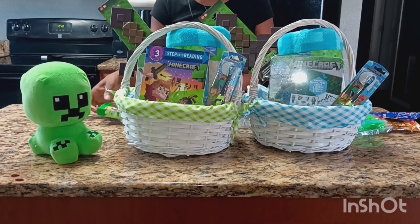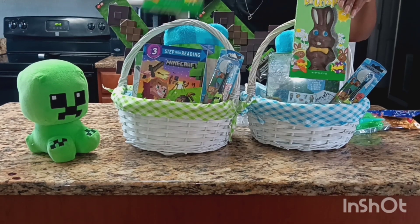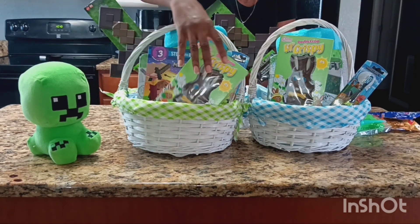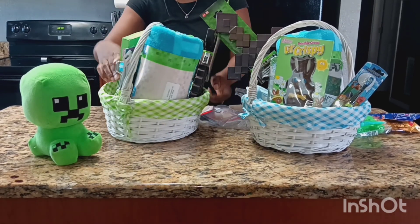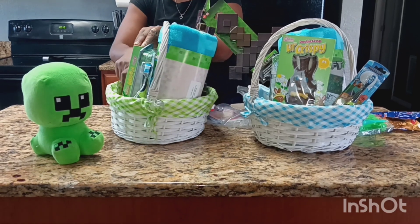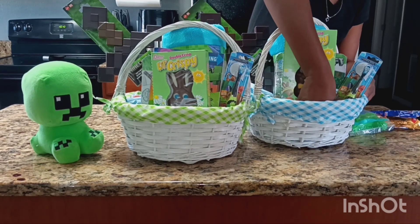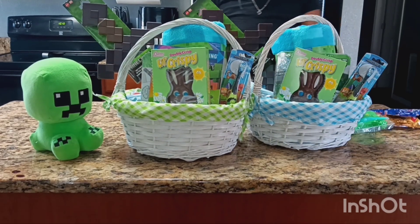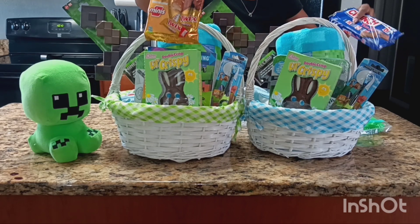Every year I do get them chocolate bunnies — I got ones with a green background to go with the theme of the basket. My kids are not big candy eaters, but they do like chocolate every now and then. For my oldest, his favorite candy is Twists, and my youngest likes Crunch.